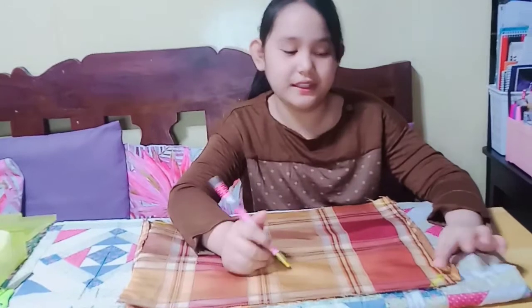So that it is easy to sew the fabric with the use of backstitch, I will mark this part.